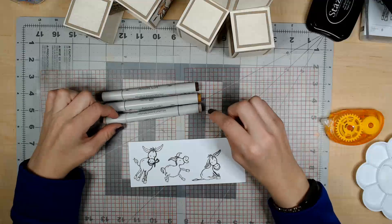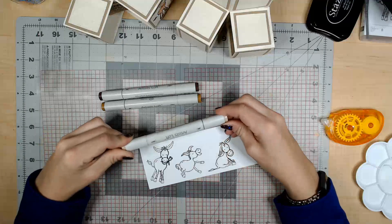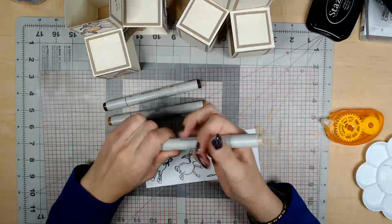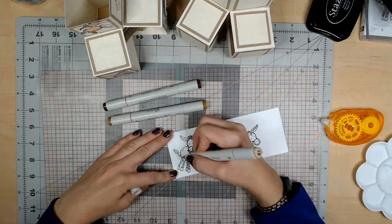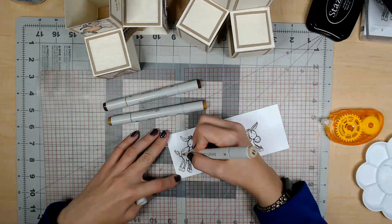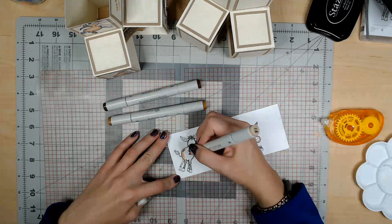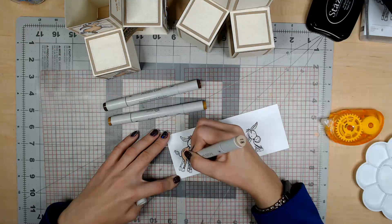We've got three colors of brown or tan — the lightest, which is kind of like a tan, a medium one, and a dark one. With alcohol ink, we start with the lightest color and go dark. The tails and hooves are going to be the darkest brown, so I'm going to avoid those for now. With this tan, we're going to color everywhere that is brown on the donkey — on all of the donkeys.